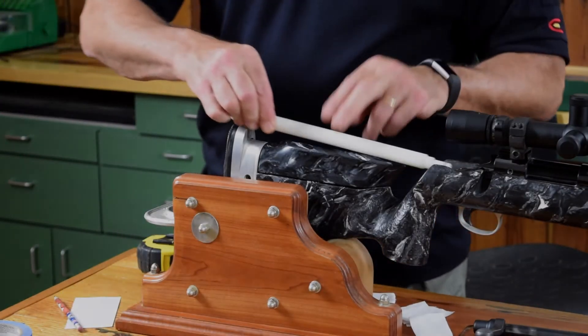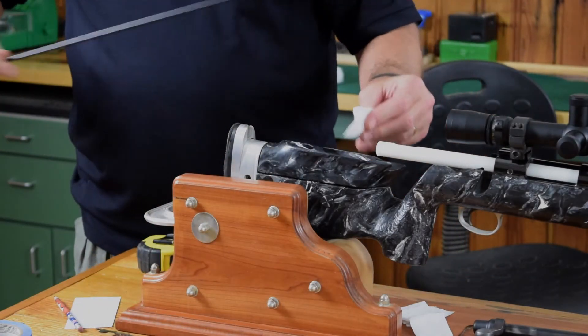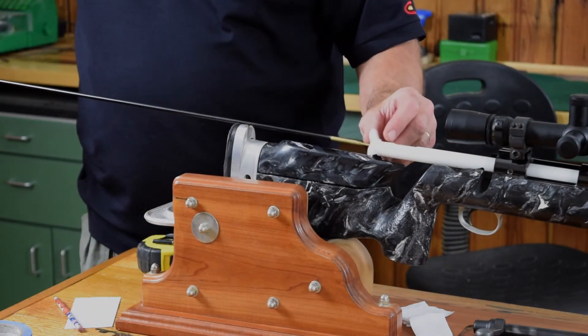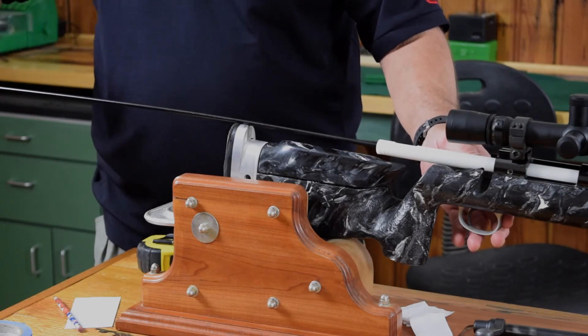Let's place our bore guide in our rifle and get a patch started into the bore guide. Then we're going to feel it contact the rifling, and once we get it in there, let's just run it forward a little bit.